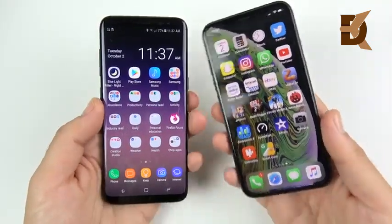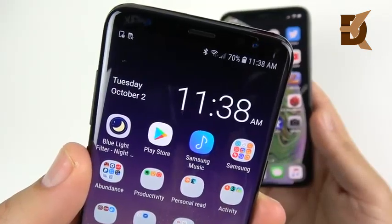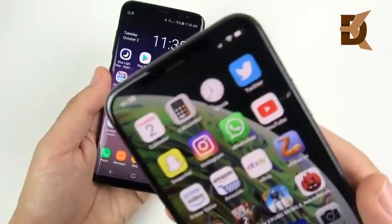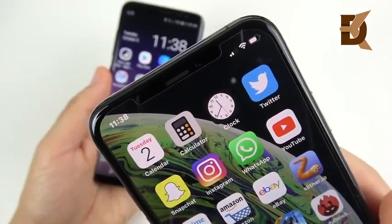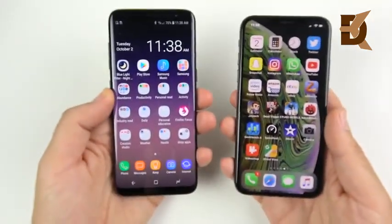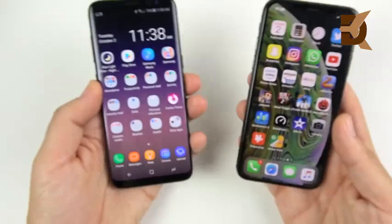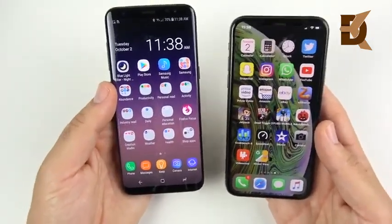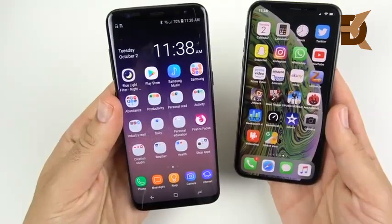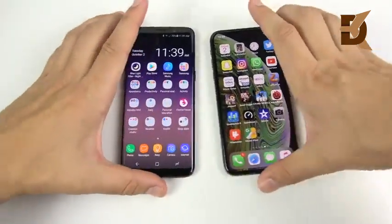The XS shoots stereo sound for video, which is a nice upgrade. Slow-mo goes up to 1080p 240fps on the XS versus 720p 240fps on the S8. On the selfie side, the Galaxy S8 has an f/1.7 8-megapixel front camera shooting up to 1440p video. The iPhone XS has a 7-megapixel f/2.2 32mm lens — a little less wide than the S8's 25mm, so you'll need to hold it back a bit. The XS front camera uses Smart HDR to stitch multiple photos for an optimal result.